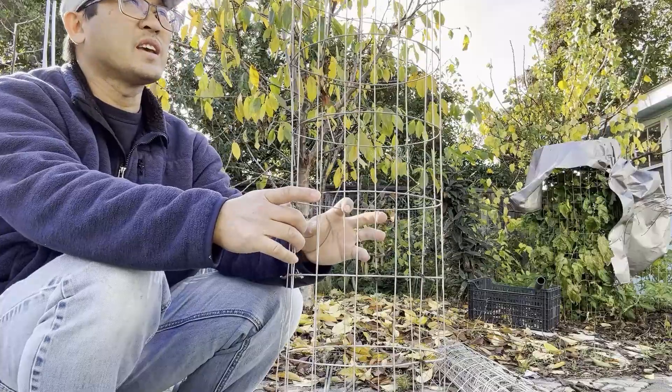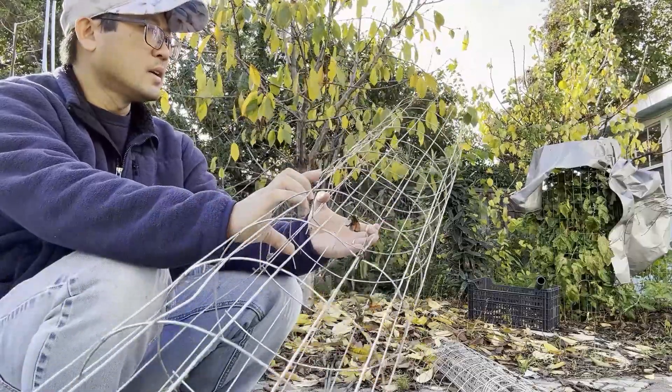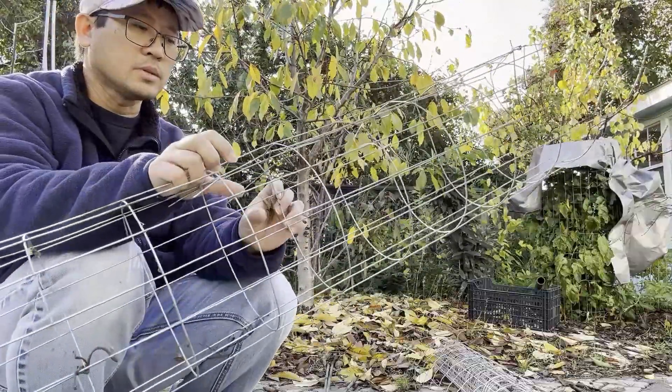It feels like this is a very low maintenance tomato cage. You can use it for other applications as well, but I find using it for tomato plants is great.